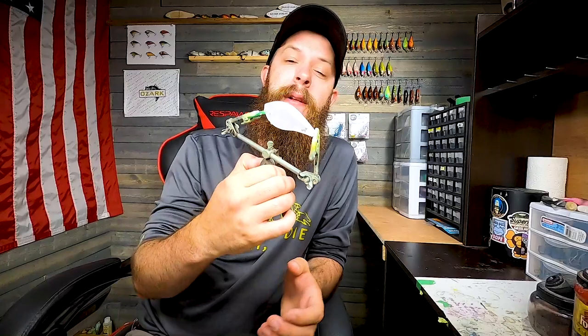Today we're going to be doing the paint pattern on a 2.5 square bill. I've already prepped this one so it's ready to go. If you haven't seen my video or you're curious on how I prep my baits beforehand, I'll have that video linked below. I don't have anything else to say so let's go ahead and paint this bait.